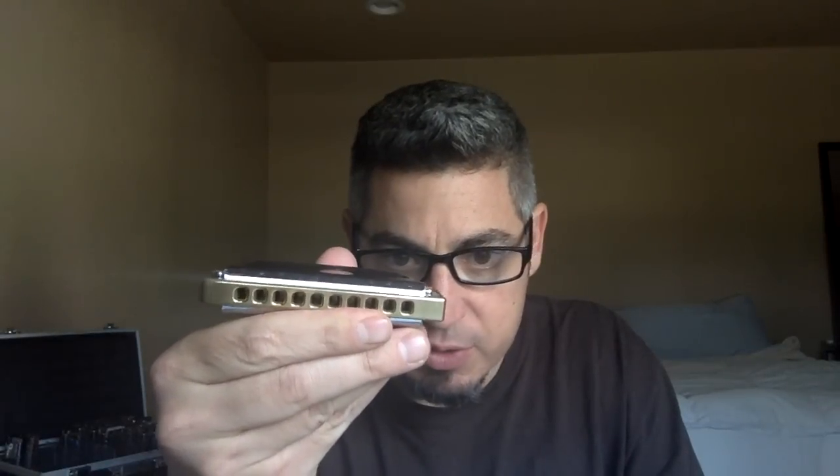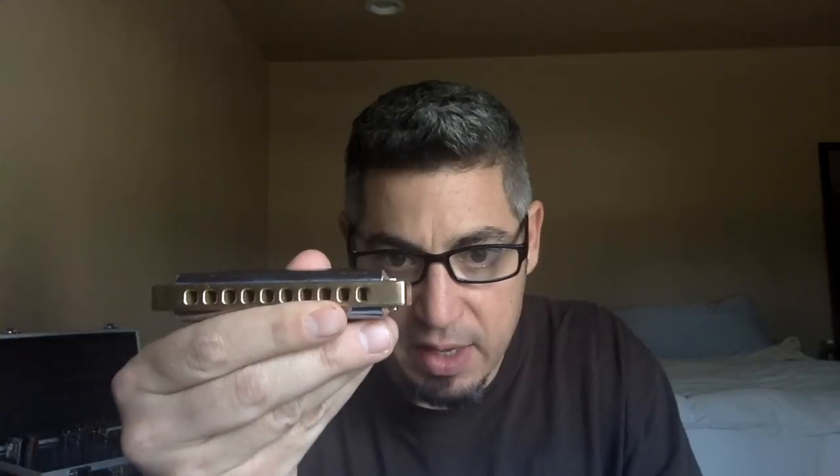There's something new I wanted to share with you today, and that is this brass comb double reed plate Special 20 in B-flat. This thing's got some weight to it. With the double reed plate and the brass, I believe it's the heaviest harmonica out there, which is cool. It feels like a real solid instrument.